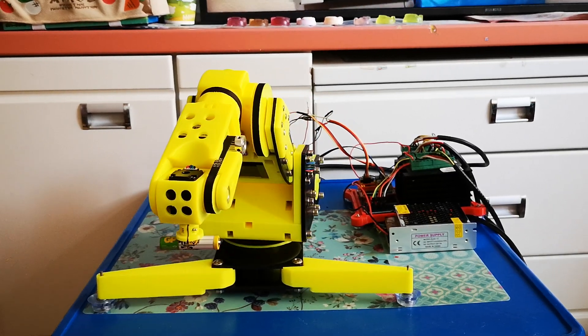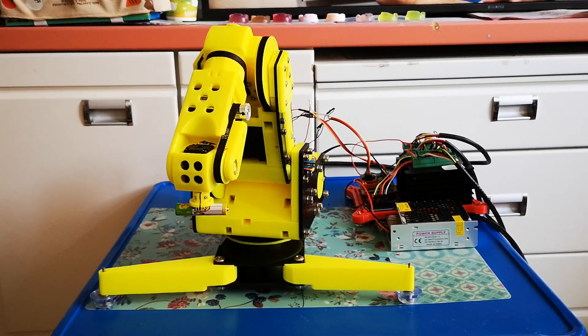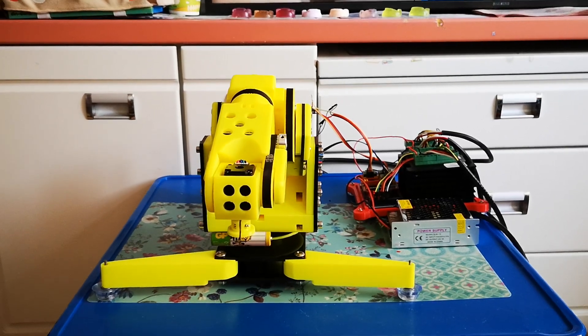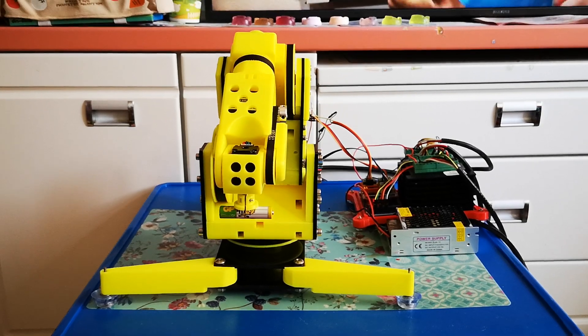Why am I doing this video? First of all because a lot of you asked me to do this, and second because this is the last topic which is left to cover for the robotic arm build.